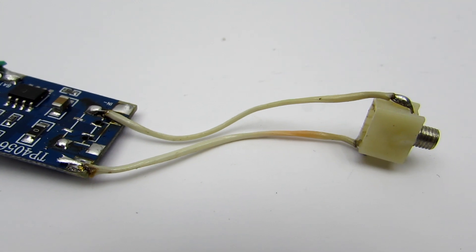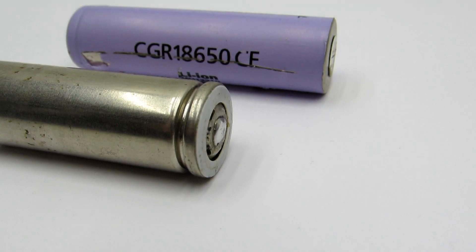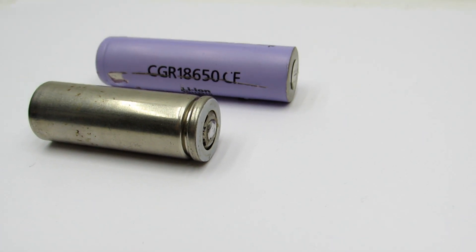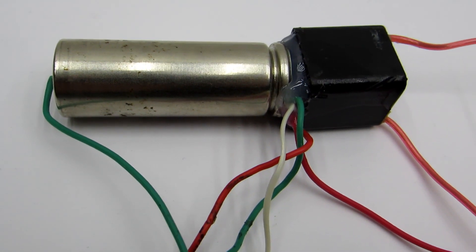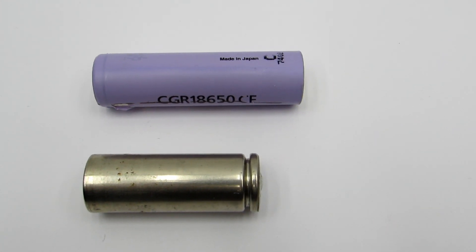I changed the micro USB connector to one more convenient for my purpose. The popular 18650 battery is unfortunately not suited to the box size, so I put in a battery of 18490 standard — it is a little shorter. Its capacity is 1200 milliampere-hours. Link to purchase is under the video.